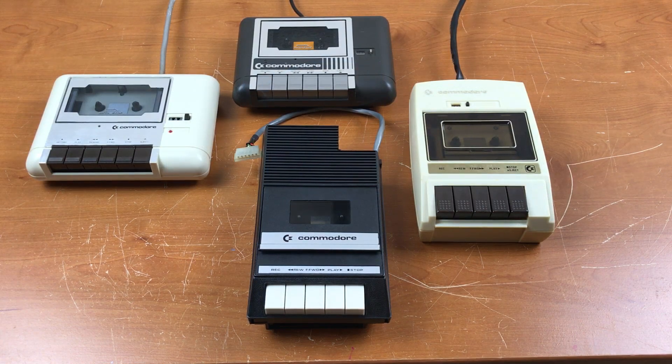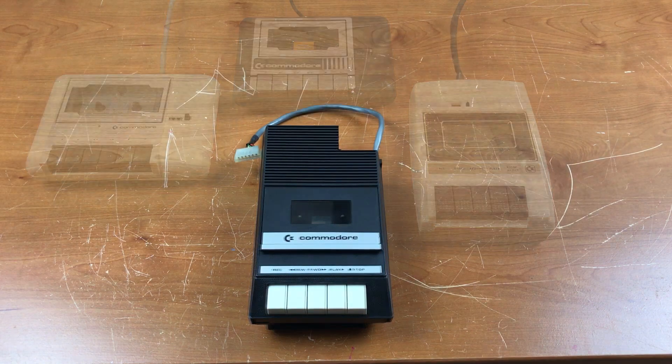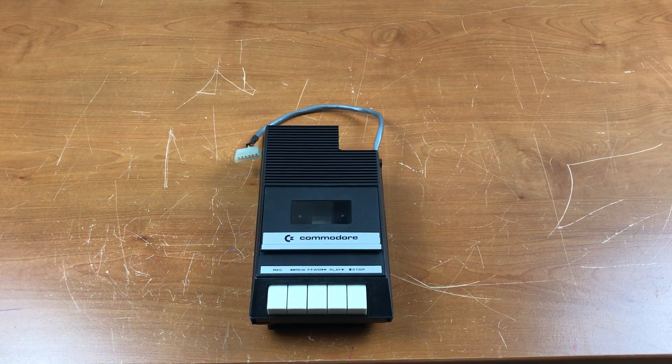Giacomo Vernoni published a booklet not long ago on the history of the Commodore tape drives — my Italian's not so good, but I'll put a link to it down in the description. If you have any interest in these old Commodore tape recorders, I highly recommend that book. In that book, Giacomo said that many commercial variants of this drive are known to exist, often sharing a part number or model number of CT-1020.